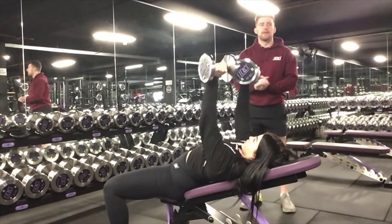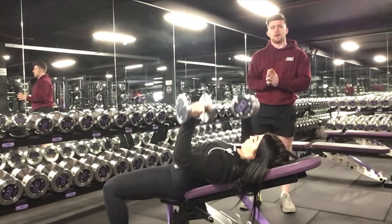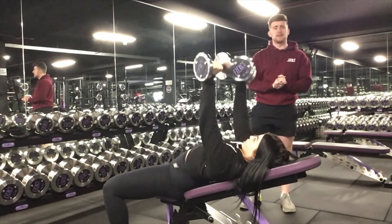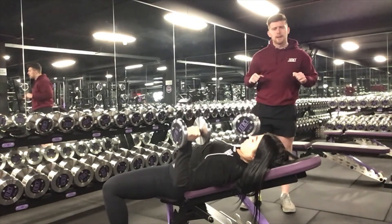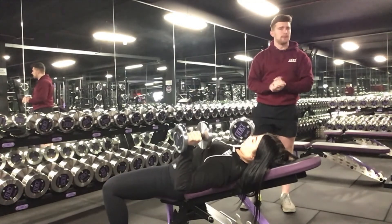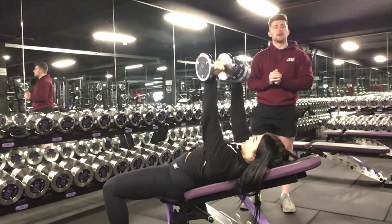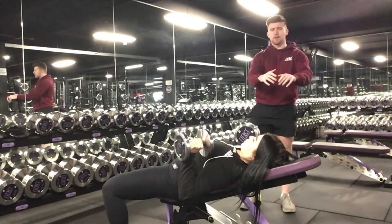A progression for the incline press is to use tempo. A tempo we would suggest is three to one — three seconds down, a slight pause, then one second up. Another option is five to one. You can also pause at the bottom for three seconds and then explode up.